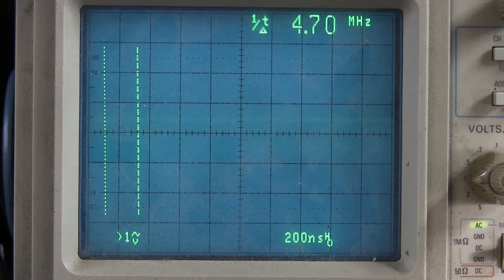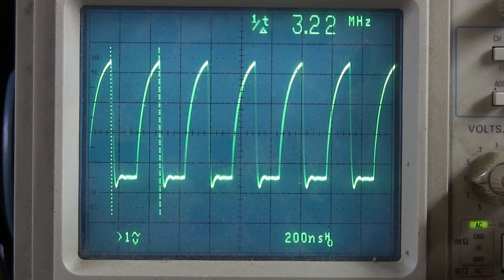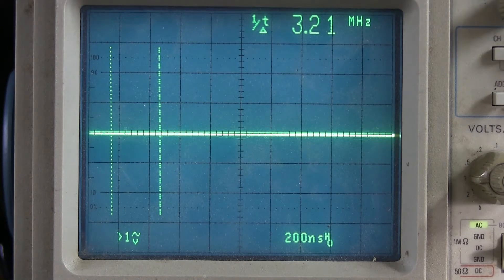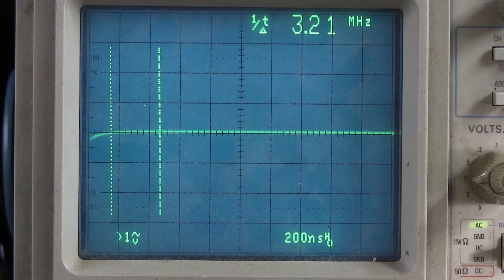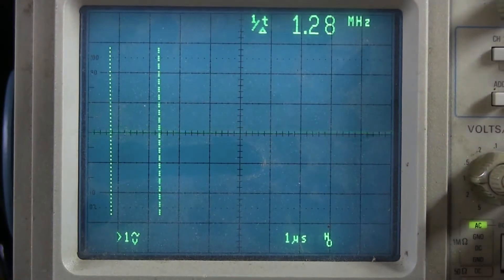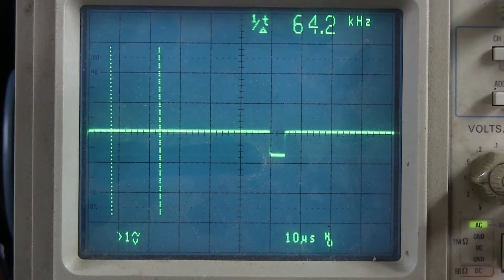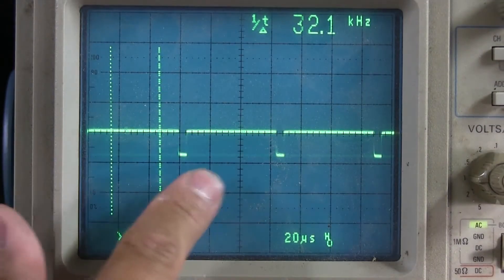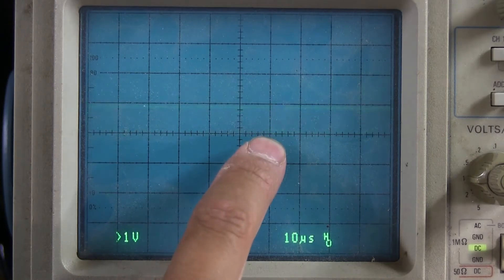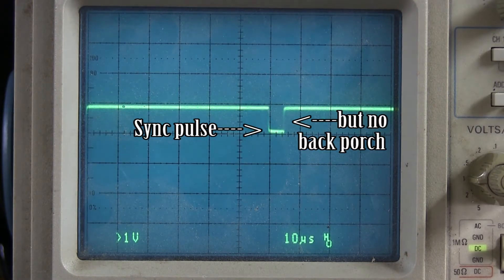If I touch pin 6 of the Z80 CPU, which is the clock input, we get that, and we're seeing about 3.2 MHz. So it looks like it's doing something. And then if I touch the probe to the input on the modulator box, you can see that there's something there. If I turn it down enough with the voltage set to 1 volt per division, we can see that there is something there — that does look like a video signal of sorts. We are getting about 1 volt, so that does look like a decent video signal.